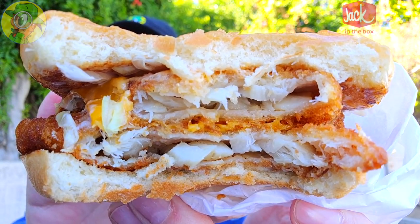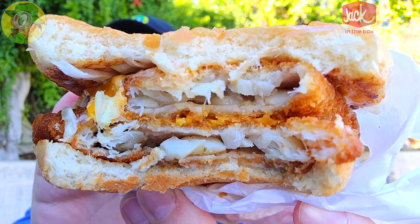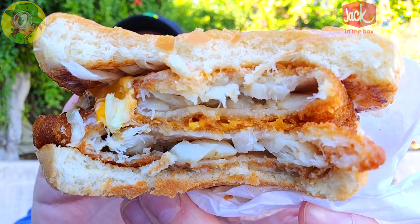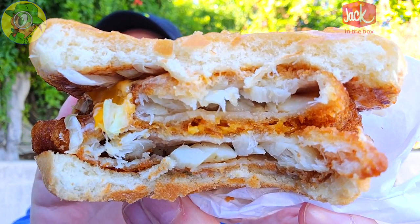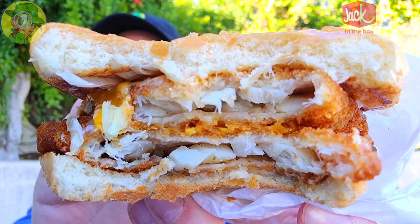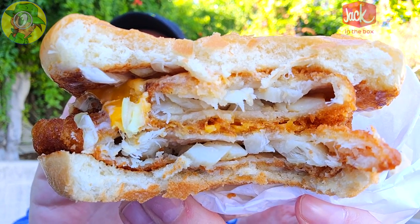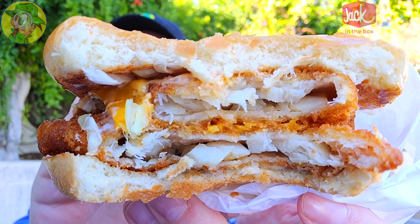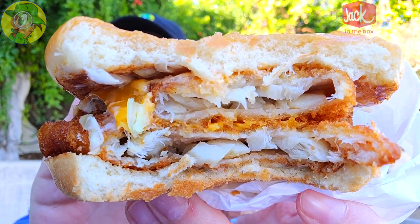I'm glad I got the fish sandwich wrapper on the back of this one because there is plenty of tartar sauce coming out the back — a lot more than I thought there was going to be. The cheese I'm kind of tasting as well and it's not too bad; it's keeping those patties together, which I think is the main purpose of it. The flakiness of the fish is on point and I'm really digging this so far.